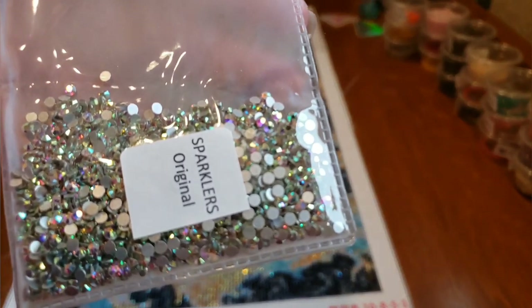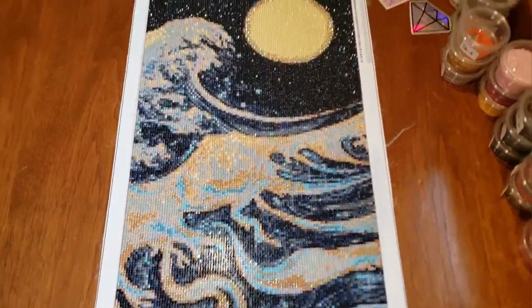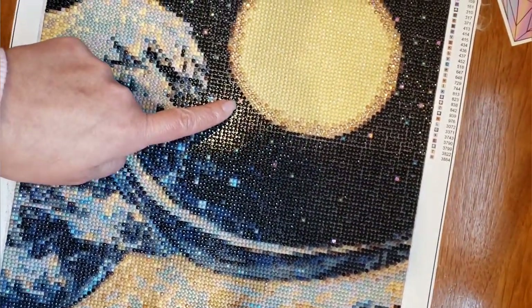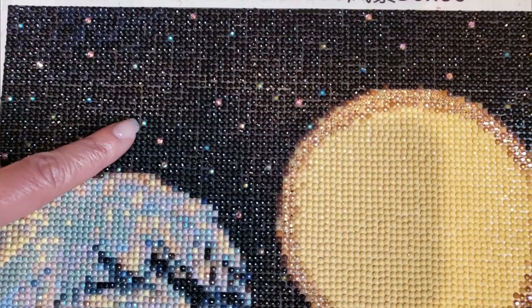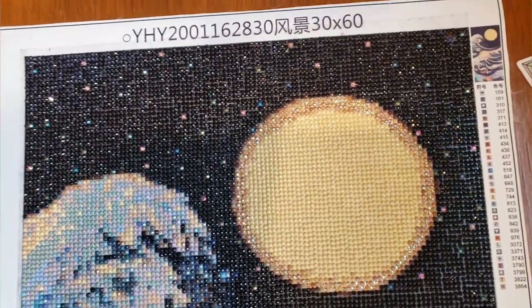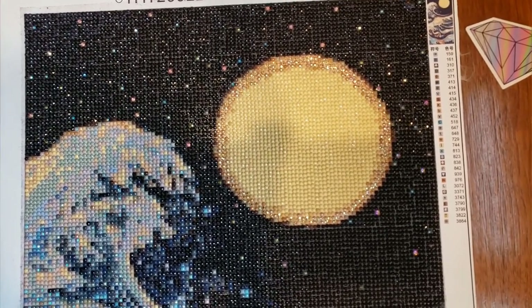So here is the original sparkler. Those are the stars — these stars. This right here is 310 AB. I just love the look of both of them in the night sky because it really gives you that depth of stars — some are closer, some are farther away.